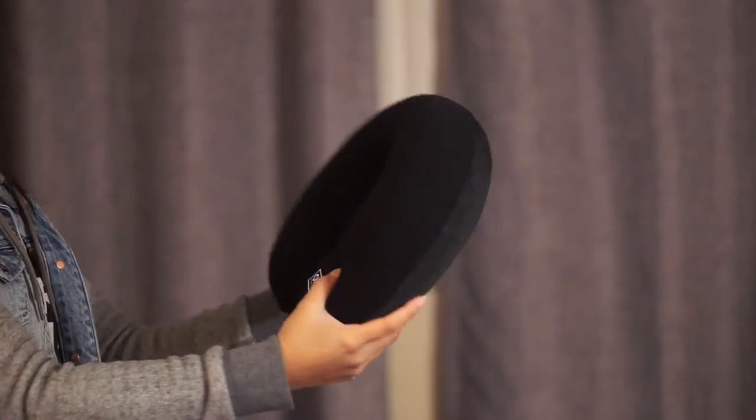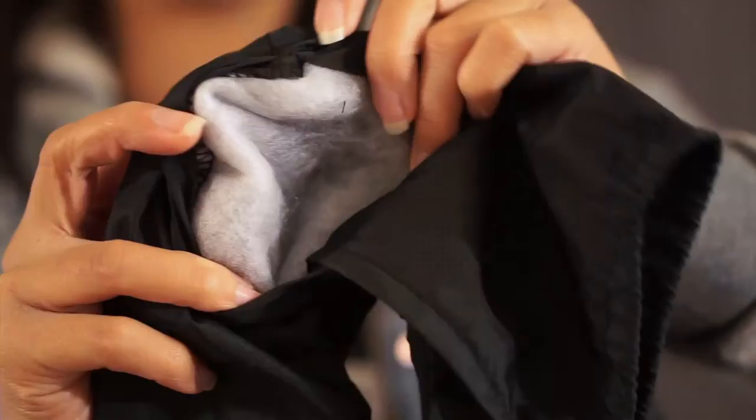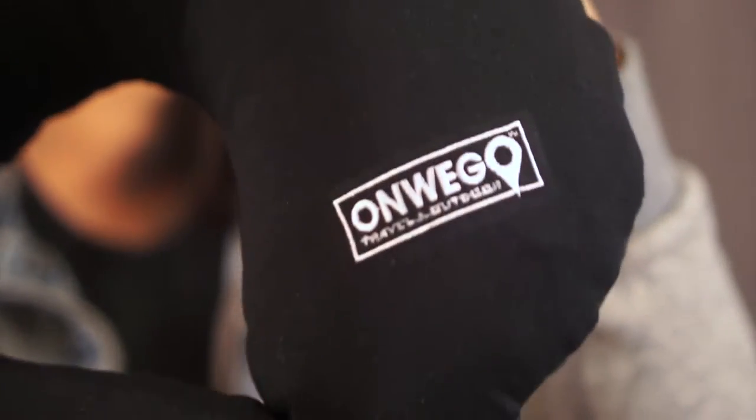This travel pillow features a super soft cotton-top cover, which you can easily remove if you wanted to. It also has batting underneath for ultimate comfort, and it doesn't make you sweat like velvet pillows do.